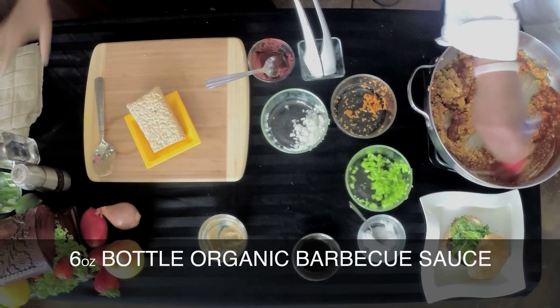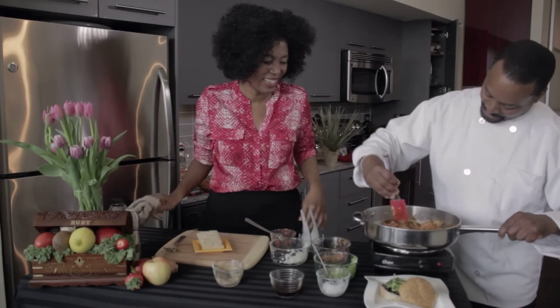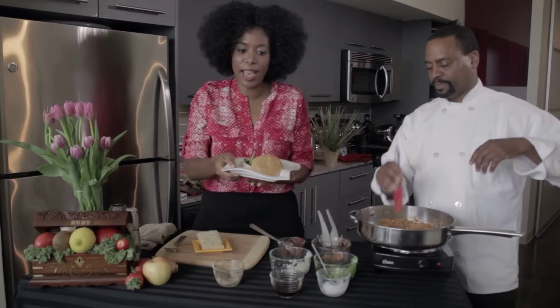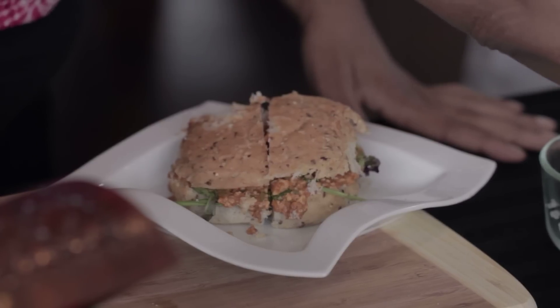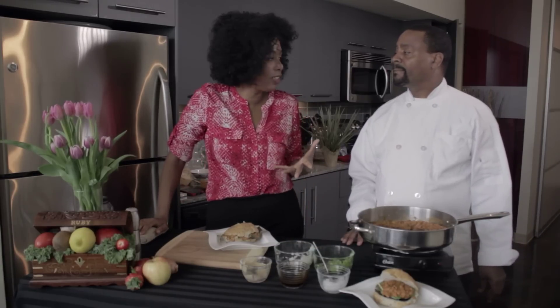And then finally we're going to go ahead and add our barbecue sauce. Now it works already — starting to look like sloppy joes, huh? So that looks about ready. How about we plate this up, and we'll be right back. We're back and we have it nicely plated. This is your delicious, healthy, cholesterol-free sloppy joe, so you can have a guilt-free experience.